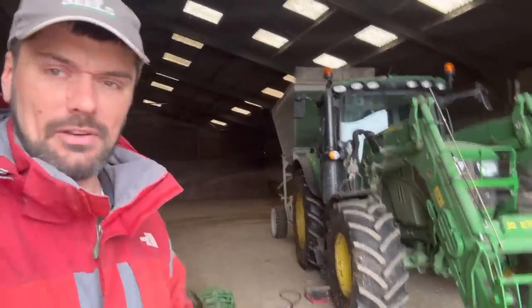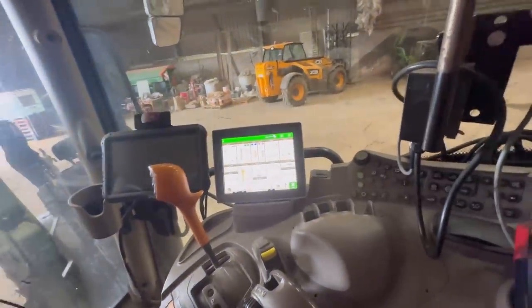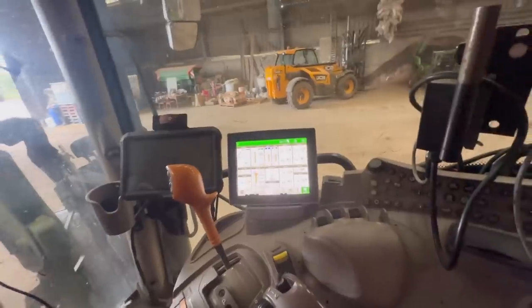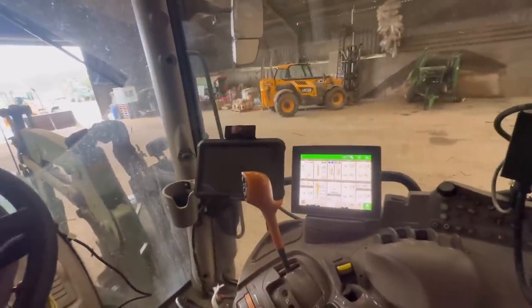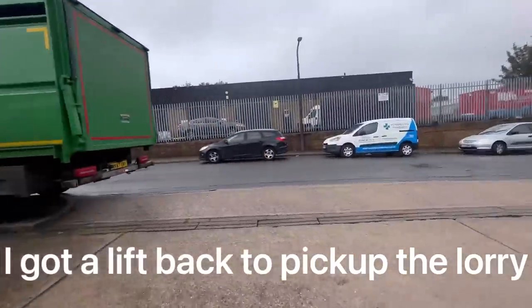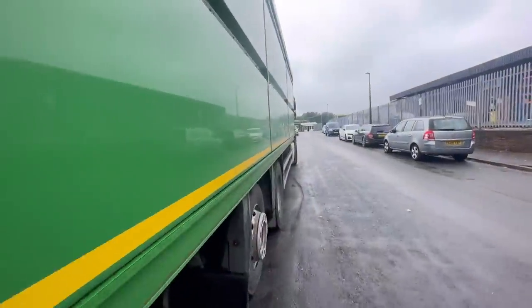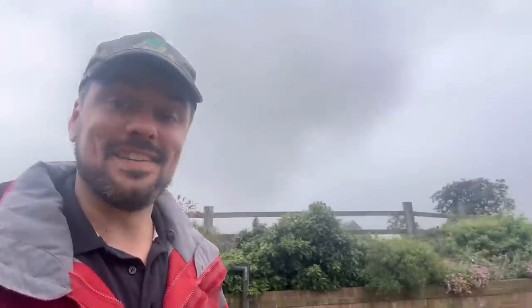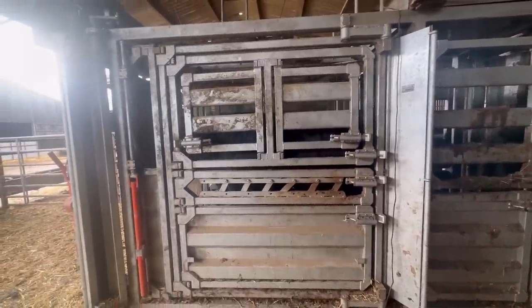Straight after I rang them and turned the tractor back on, we're back up to speed and it's working. There was a code though, so I've given them the code and we're going to play it by ear. That's me done at Sheffield Tachograph and Tail Lift Services. I'll get back off home - going to have some dinner and then a little bit later I've got to go and pick some cattle up. Me and Andy are just doing some cows' feet now.